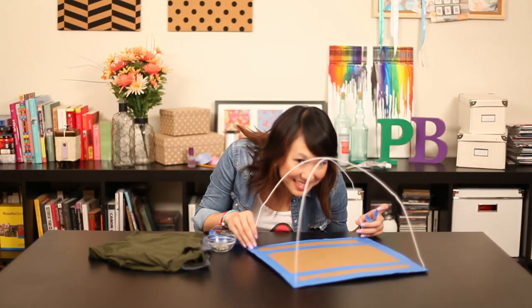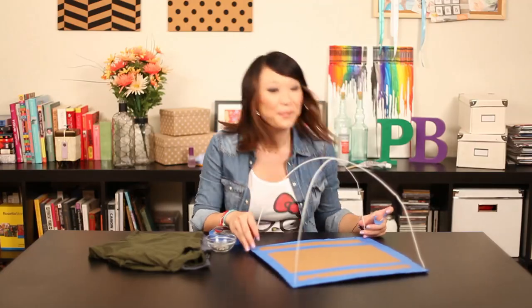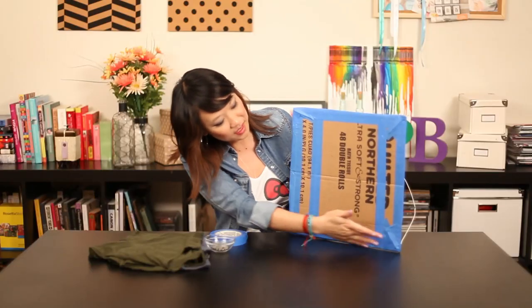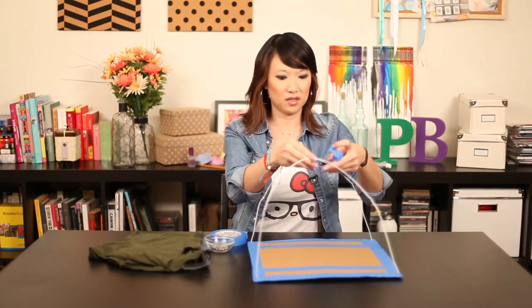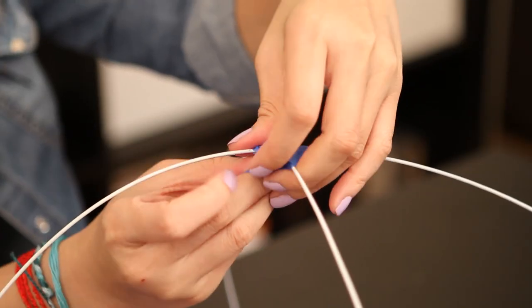Now we have our dome. We taped it up so it's totally secure now, and we just have to tape the middle part so that it's not moving around — just kind of make it centered.